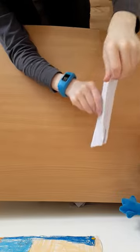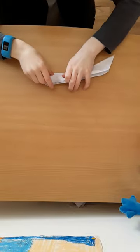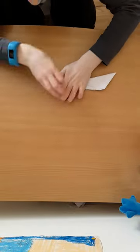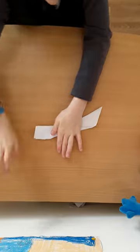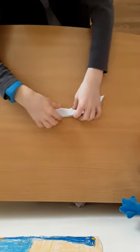You want to flatten the plane out really well, and then fold it back the way it was.